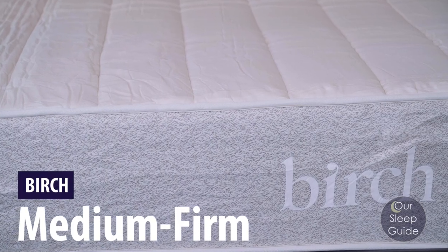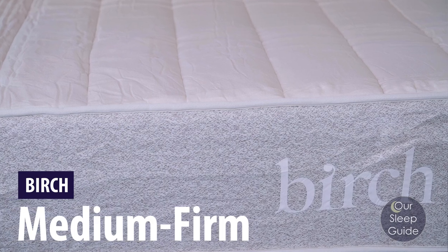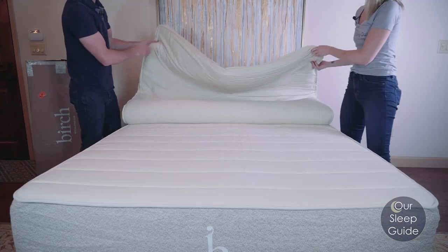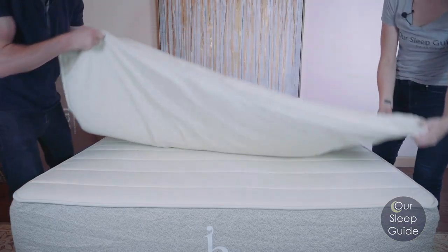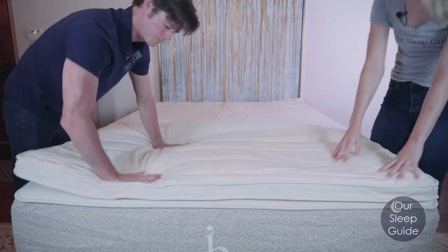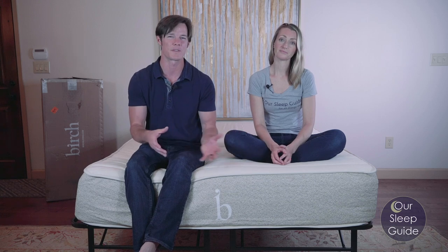So let's talk about the feel of the mattress. When we slept on the Birch by Helix, this is going to be a medium firm option. They only have one universal feel, but they do offer the ability to get a topper for it, which is going to make it softer — it kind of turns it into more of a pillow top type feel, which is great. You'd probably prefer something like that if you like a softer mattress and you're more of a side sleeper.